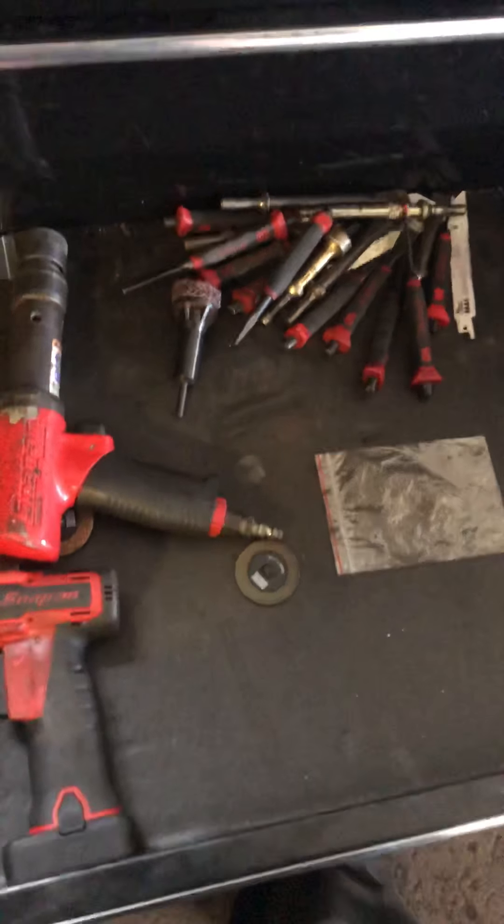An impact driver I found in a car I was working on, Craftsman miscellaneous bits, some drill bits, Milwaukee miscellaneous bits, and Mac Tools with all the different adapters for screwdrivers — basically miscellaneous bits and drill bits.